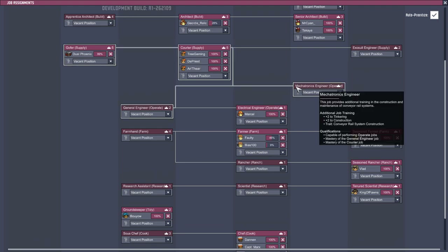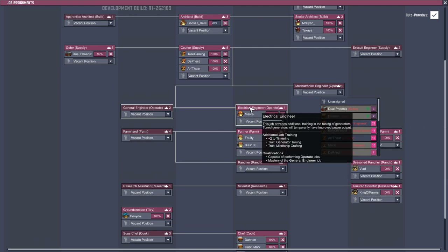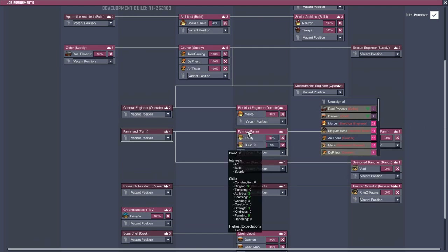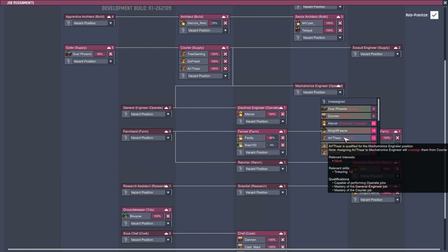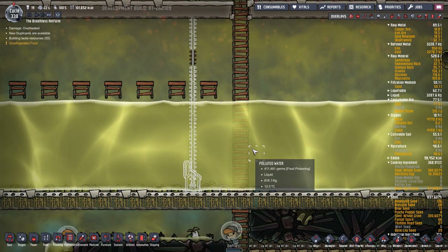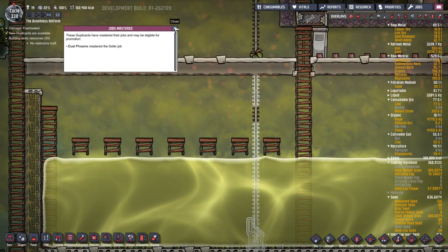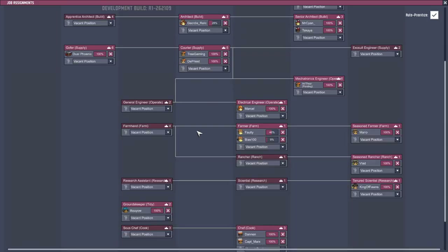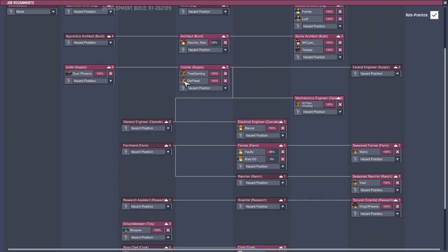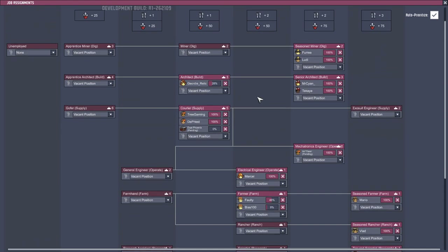So maybe we do need that person in there - plus two to tinkering, plus two to construction traits, conveyor rail system construction. So Marcel, you're in here which is the microchip crafting - we don't want to use you there. You're going to move over there and become a mechatronics engineer. Job mastered - who's that? Jill Phoenix - good job Jill Phoenix! Let's move you up to supply - promotion for you, excellent.